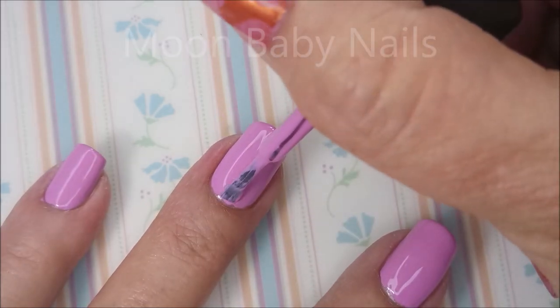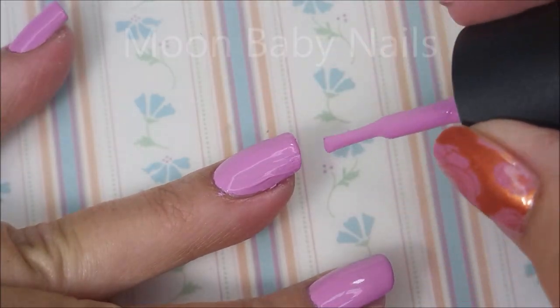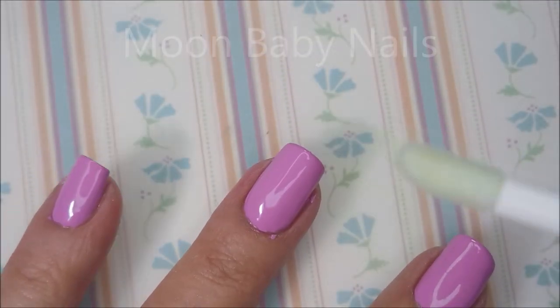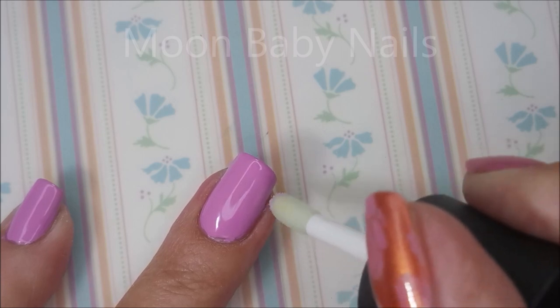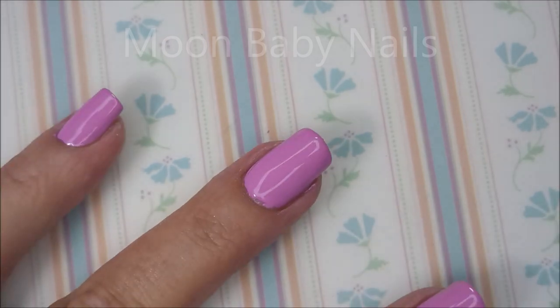Got to get up here close to the cuticle. I'm making quite a mess with this, which is fine because we have the other end to try. There we go — we've got a little bit of a mess. Let me screw this lid back onto the polish so we can flip it over and use the other end. I'm going to keep it in the holder. It's got the little doe foot applicator — I really like that, I think that's pretty cool. I don't use things like this very often; I've never used anything like this for removing polish, so this is new for me.